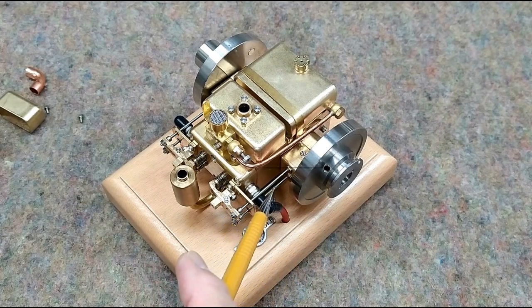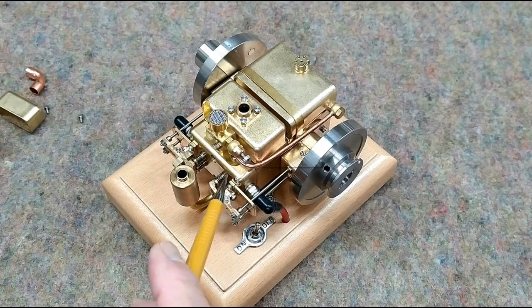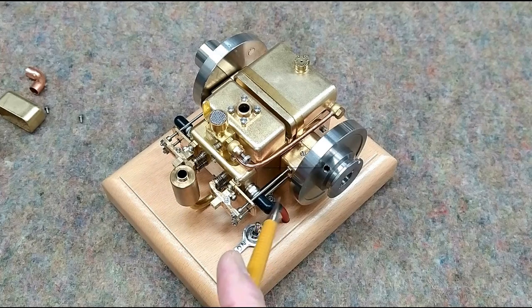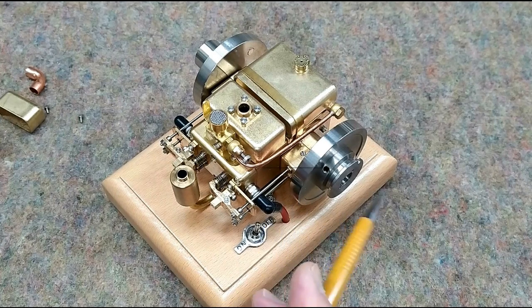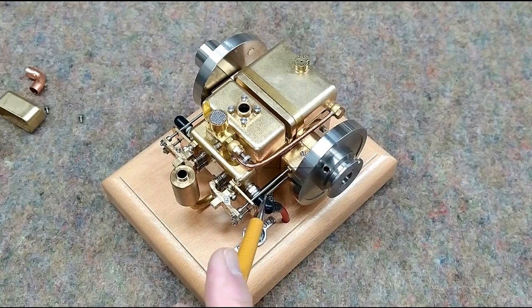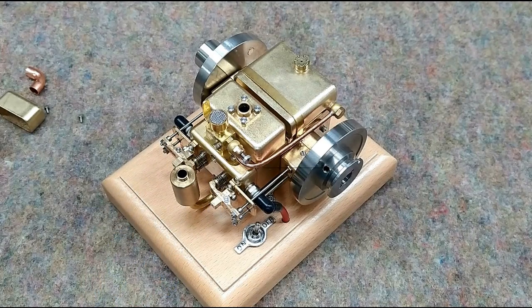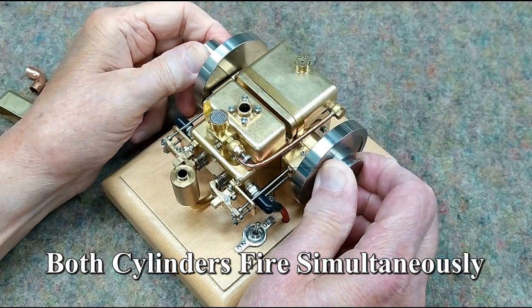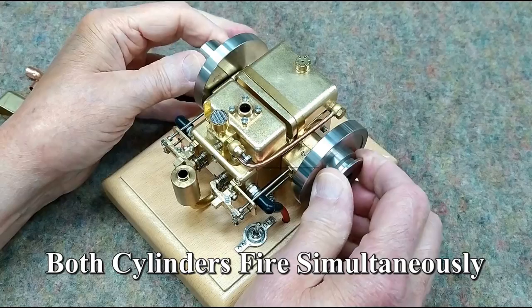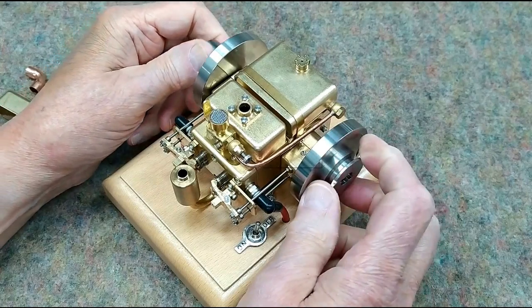By virtue of how the Hall Effect sensor works to time the firing for these engines, the Hall Effect sensor causes an engine to fire twice during the four cycles — it fires just past top dead center on compression, and also just past top dead center on exhaust. I really expected they would take advantage of that and have this fire alternately, but surprisingly, this engine fires both cylinders at the same time.